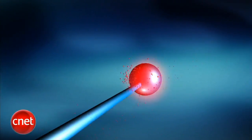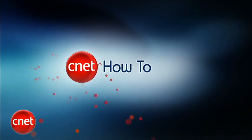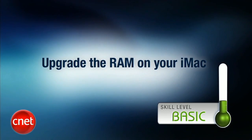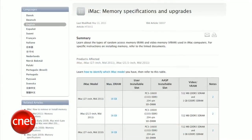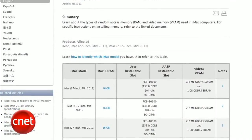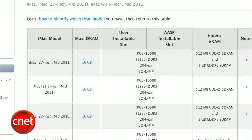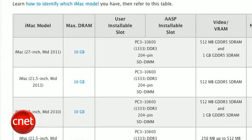I'm David Carnoy from CNET. I'm going to show you how to upgrade the RAM on your iMac, which will definitely speed up your machine. It's really pretty simple, and we recommend upgrading your RAM yourself because you can save a good bit of money by not ordering extra RAM from Apple when you initially purchase your iMac. The first thing to do is figure out just what iMac you have, and check Apple's website to find out which model you have and what kind of RAM it takes.